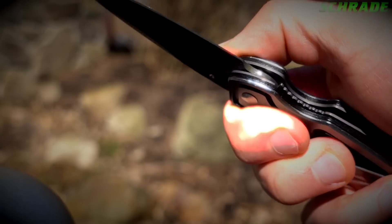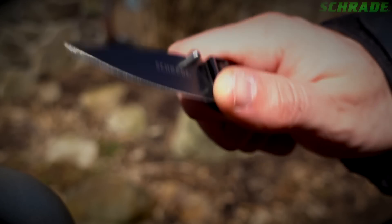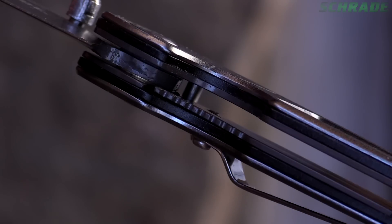Open the blade using the right-handed thumb knob for a smooth opening operation. The Liner Lock will then slide into place, engaging with the Ricasso for a firm and secure lock.